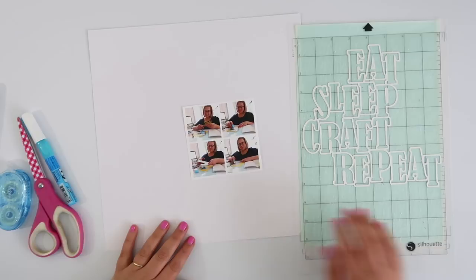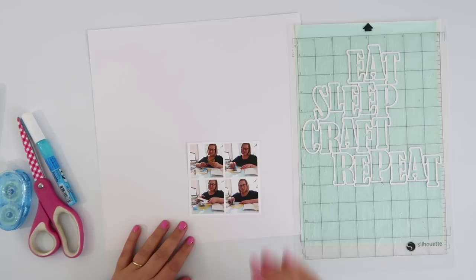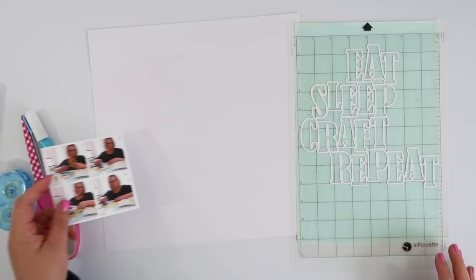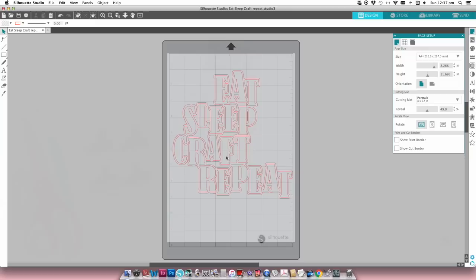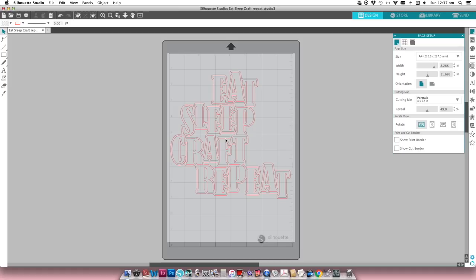So this is the cut file that I chose to work with today — 'Eat Sleep Craft Repeat' — seemed pretty perfect for me. I had these selfie photos that I'd taken of myself while I was working at my desk as part of my 31 Minutes for 31 Days project. I've gone ahead and used some whimsical papers to cut out some backings for my cut files, and I thought I would show you exactly how I did that. This is the cut file cut out of plain white cardstock, and instead of backing each individual letter with a different paper, I'm going to back each word with a different paper.